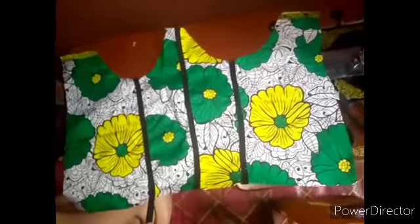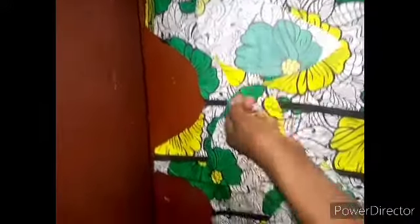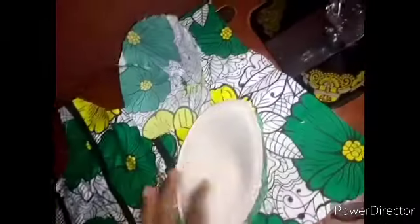The next thing is to join the cups. These are the four cups. Don't make the mistake of mixing them up — bring the smaller one and the bigger one together. This is the smaller one and the bigger one. Join them together, then curve it like this and come down so that it will have shape. Do the same for the next one.